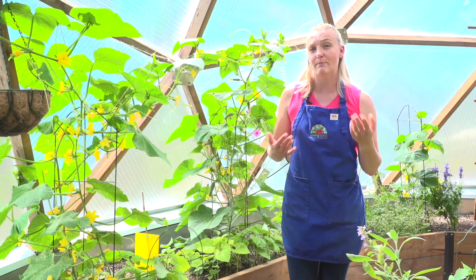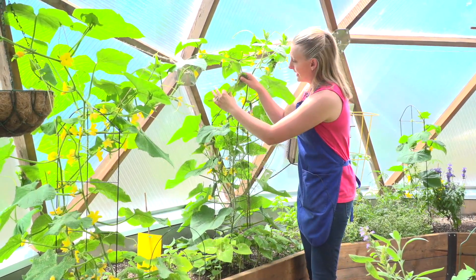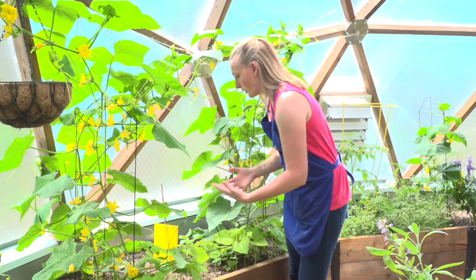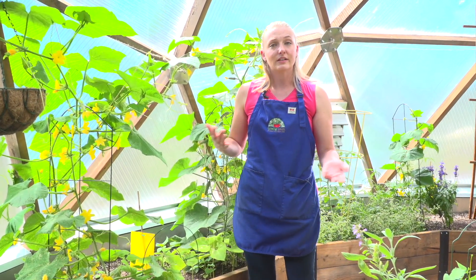Step number two is monitoring. We want to be looking at our plants every day — on the bottom of the leaves, the top of the leaves, the stems. We want to look at the soil, see if we notice any roly-polies. That way we know what kind of pests that we're having to treat.